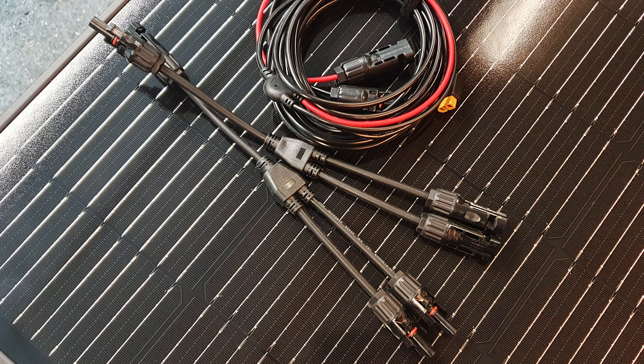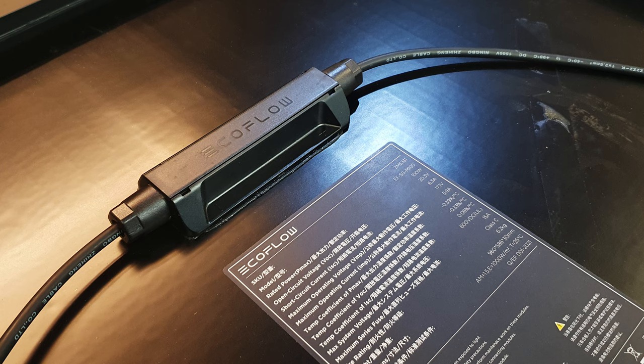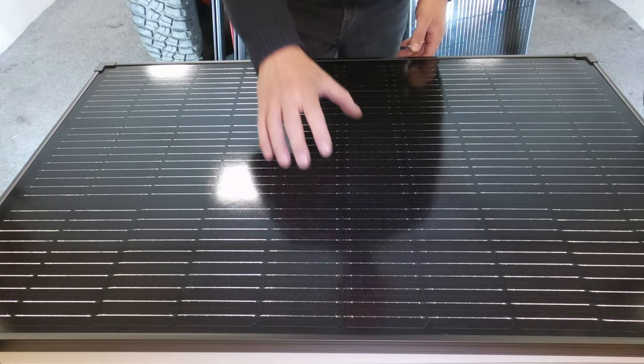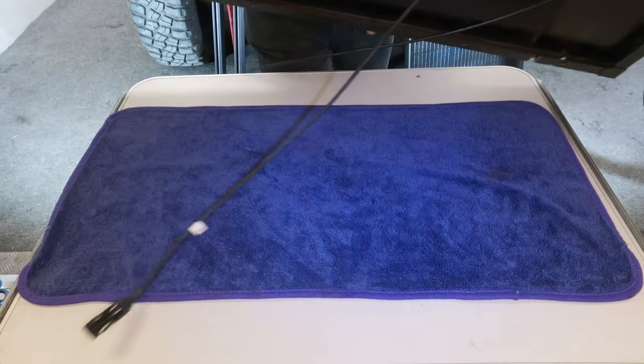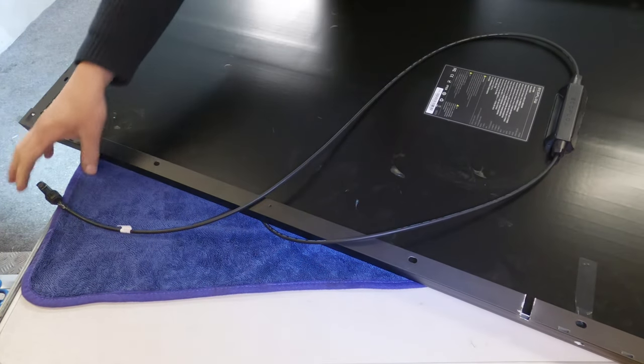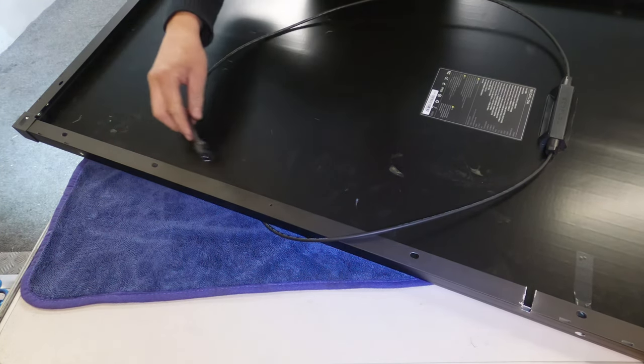I've got the panels here with all the cables and some parallel split cables too. I'll put the panel specifications in the description below. This is not a sponsored video — you can have a look at them. There are probably better panels out there, but these should suit me pretty well. The panels are tempered glass, so you want to be careful when handling them. Like a lot of decent panels, they come with the MC4 connector, which is great — so they can be used with pretty much anything.